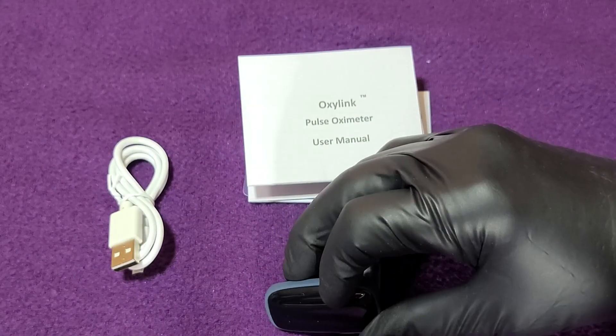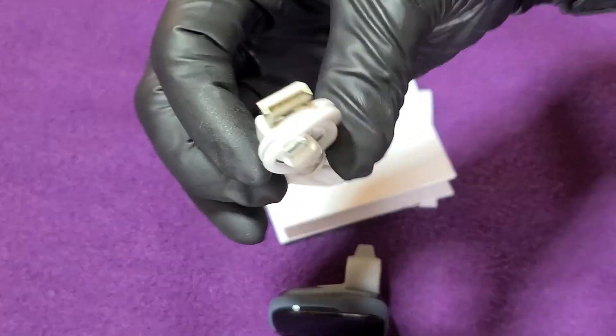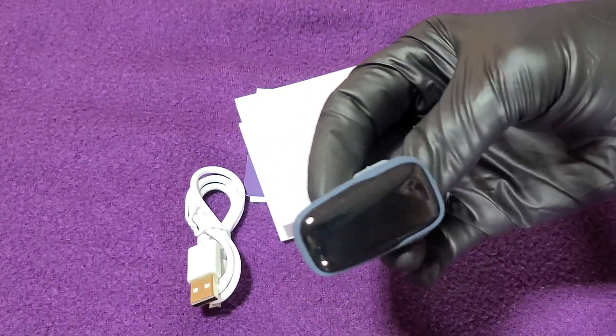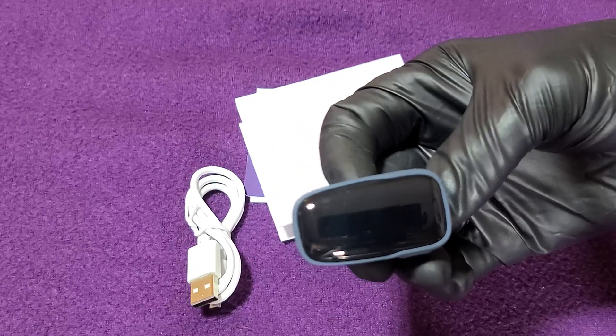No problem at all — I'm running Android right now. You get your little micro cord there. But I have got a watch that does the same thing this does.